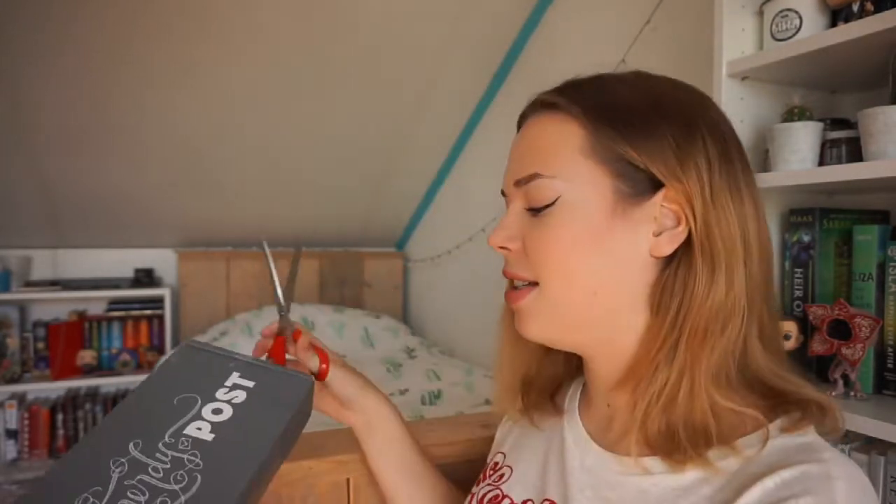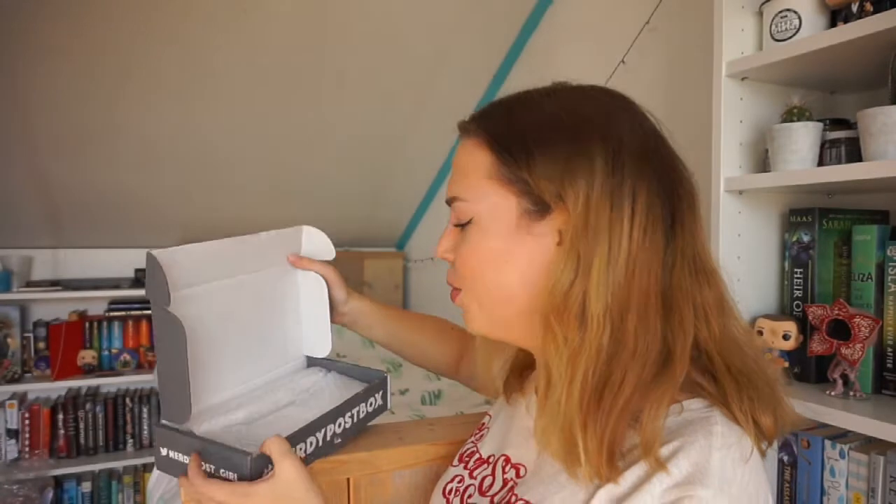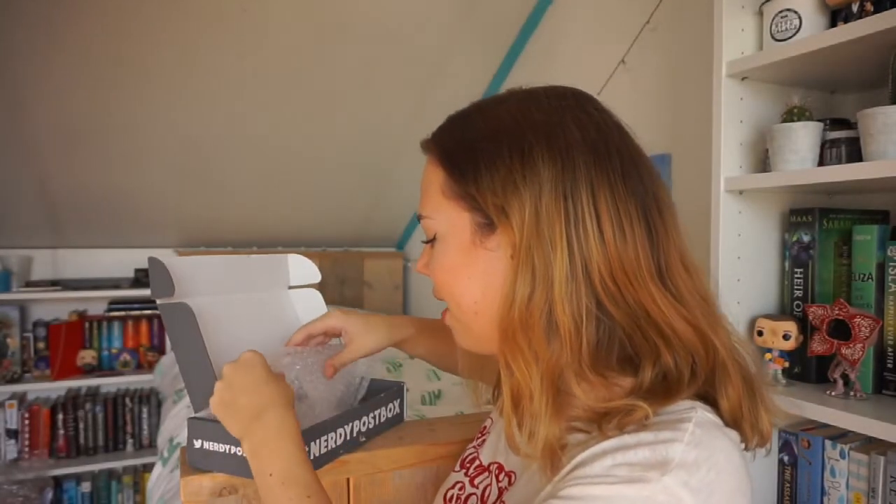Let's just unbox this because I could keep rambling on but we all just want to see what's inside. So I got my handy dandy scissors and I'm gonna open the bottom of this and find out what is in this Harry Potter theme box. I opened it — let's see what items are inside. This is how they package it.